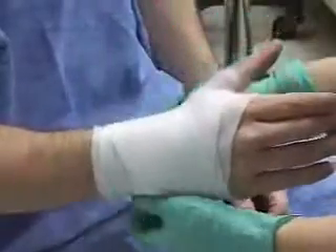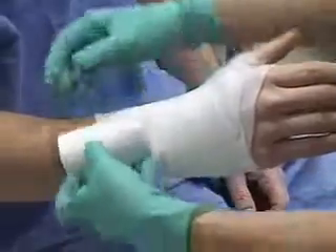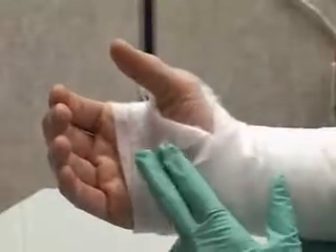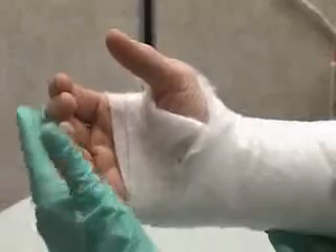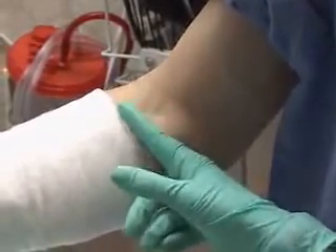Continue to wrap the forearm, placing the web roll — not pulling — and overlapping the material by about half its width. The covered area will extend from the distal palmar crease, leaving the thumb and fingers free, to the antecubital fossa, allowing flexion of the elbow.